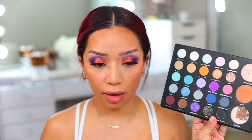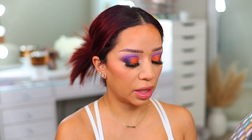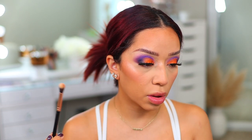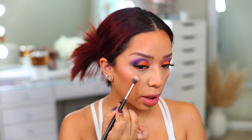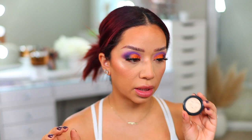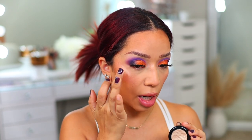For my highlighter, I'm going to use two. The palette comes with its own highlight, so I'll use a little bit of that and then layer it for a super blinding highlight. It's pretty but not super blinding on its own. But I also picked up Flare from the same Profusion collection — I've been using it the past few days and it's so gorgeous. It's like a super blinding jelly-consistency highlighter — almost like the ColourPop Super Shock shadows. Look at how blinding that is!